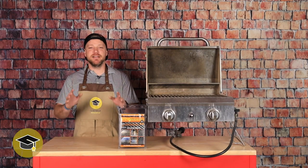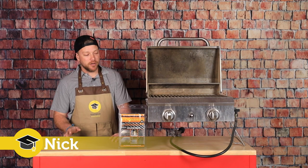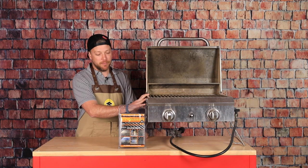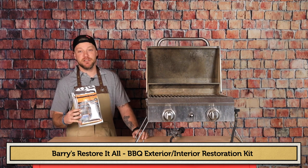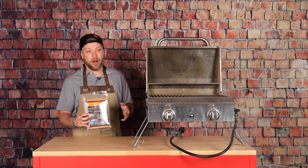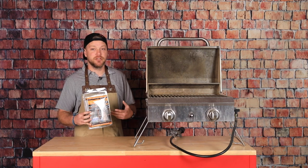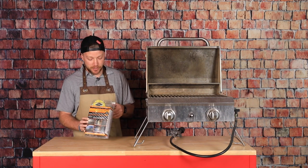Welcome back to Appliance Educator. In this episode we're going to start a new project over a couple of episodes — restoring this little barbecue I found in my backyard when I bought my new house. We're going to use some products by our friend Barry from Barry Restorations. This is the barbecue exterior and interior cleaner. They make some really cool products — Scratch Be Gone and other things to polish and fine-tune your stainless steel and outdoor kitchen appliances.